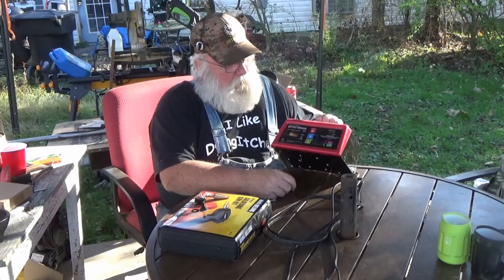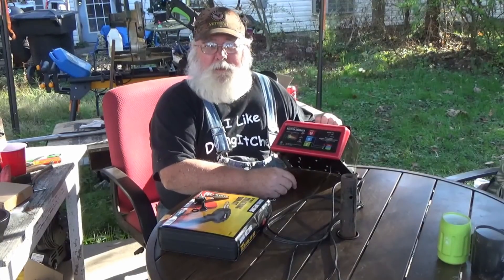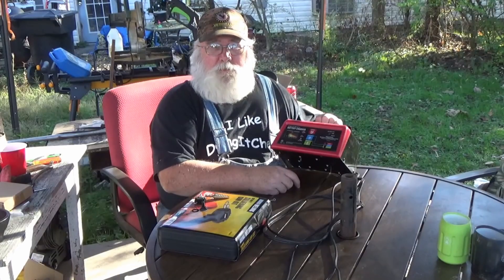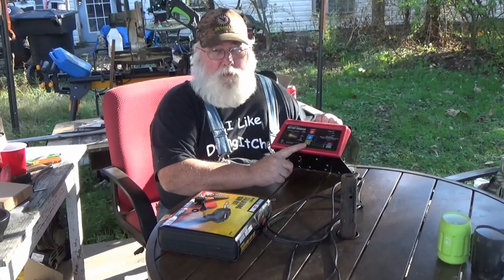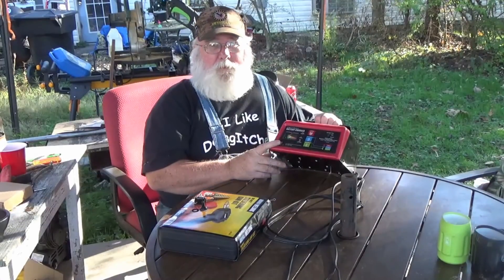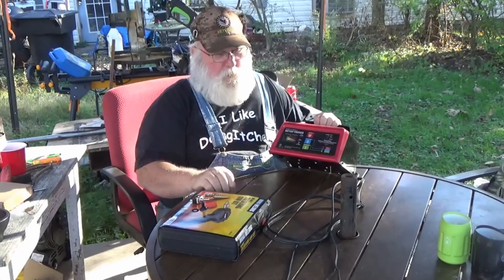So I went and bought another one and that works just fine. Then somebody learned me something. The person that made the video didn't send it to me, but someone that had seen it sent me the link and I watched it. A feller showed how to tell this battery charger to put out the juice. The only problem was you couldn't shut it off. These battery chargers, when working properly, will charge your battery until it's full and then shut off. I'm going to show y'all how to make this battery charger do what you want it to do for about $2, through the use of a toggle switch and a couple of scrap pieces of wire.